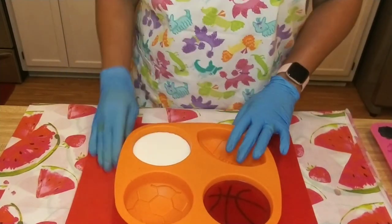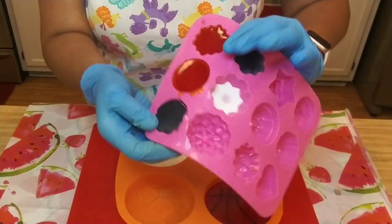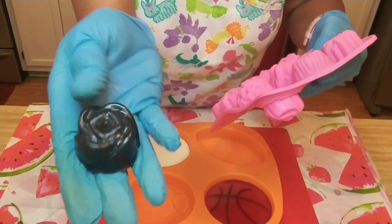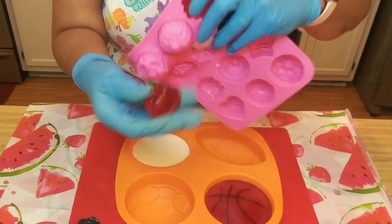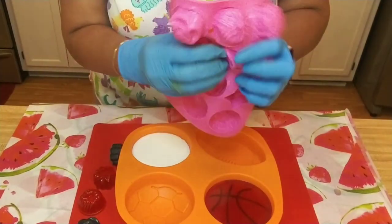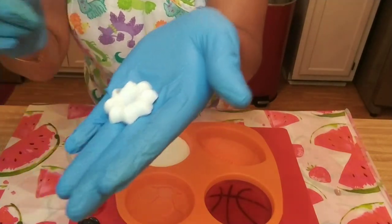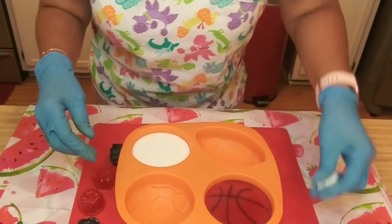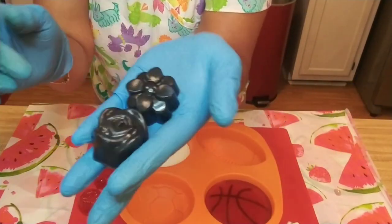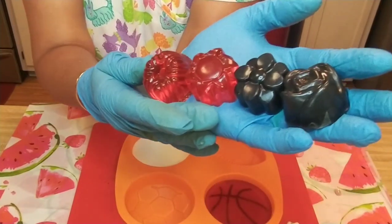All right crafters, we're back and our soaps are set. I had a little bit of the black, the orange, and even a smidgen of the white left over, and as I always do, I put them in this A-mold so I can use them in another project — or use them as business card embellishments. That would be just a cute embed right there by itself.